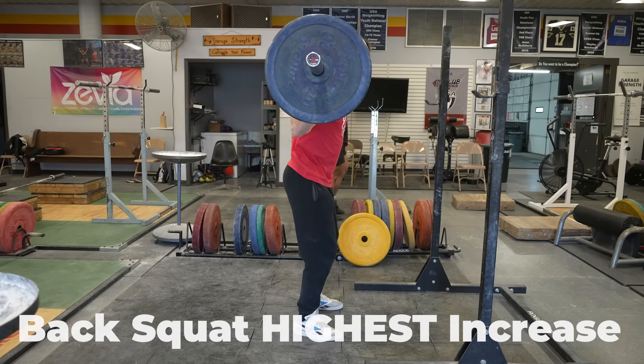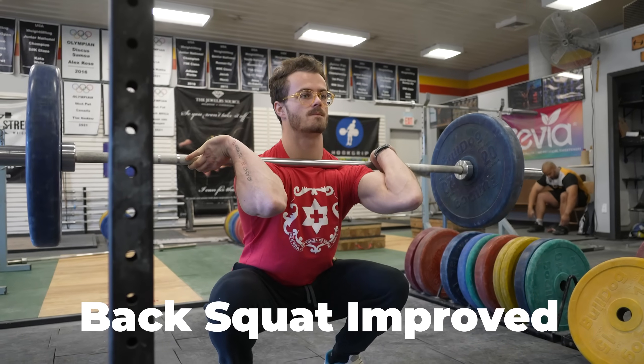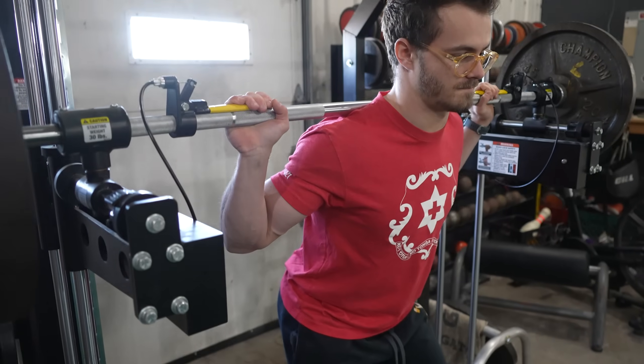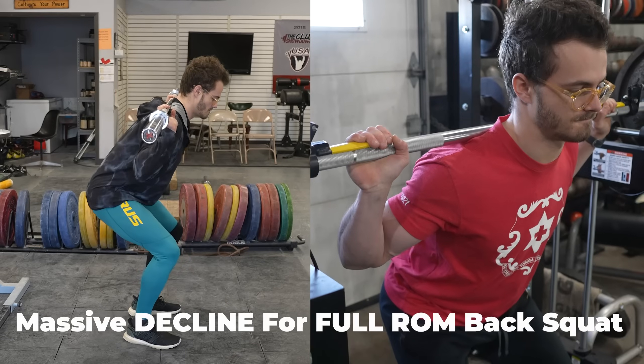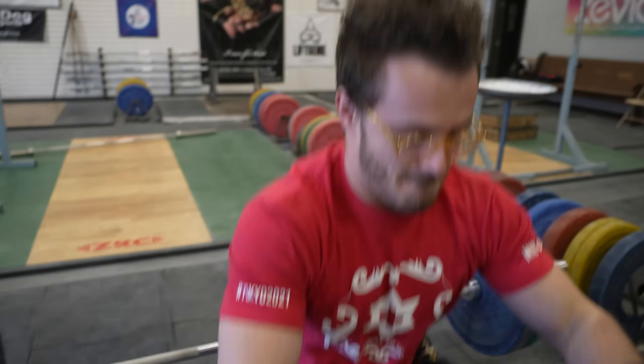For the deep back squat, the full ROM back squat group saw the highest increase in their post-test. The front squat group training full range of motion also saw an increase in their deep back squat. The control group and the quarter squat group saw a massive decline in their full range of motion back squat. The quarter squat group's weights went off the chart — they got extremely strong in that quarter squat range of motion — but it did not transfer over to the full range of motion back squat.